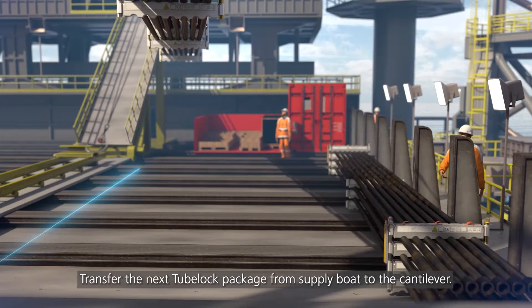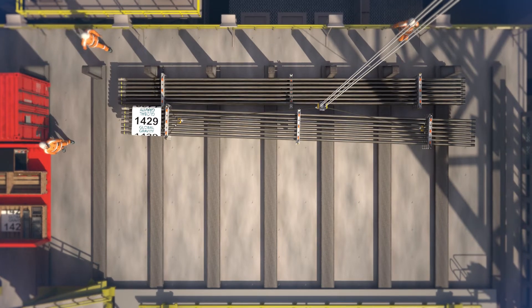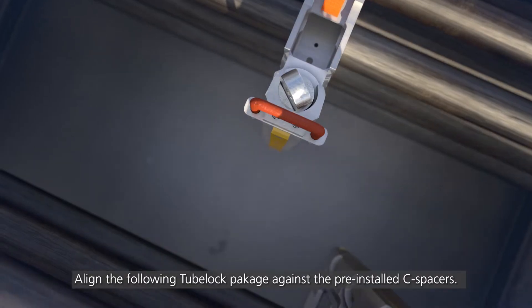Transfer the next 2-Block package from supply boat to the cantilever. Align the following 2-Block package against the pre-installed C-spacers.